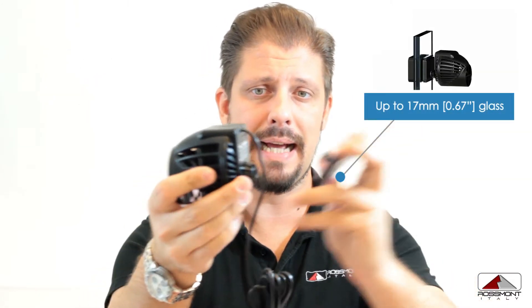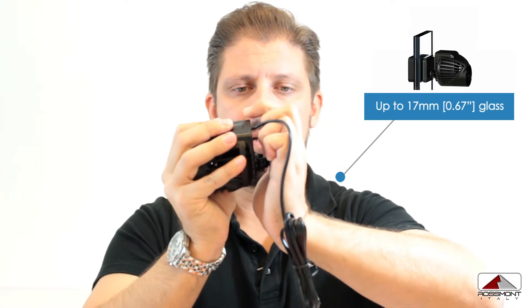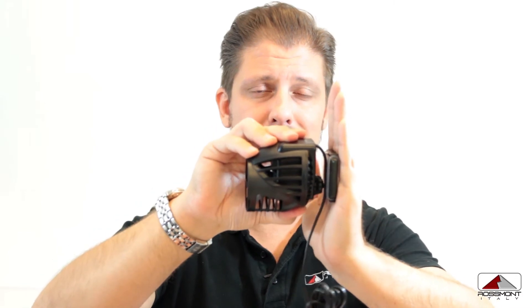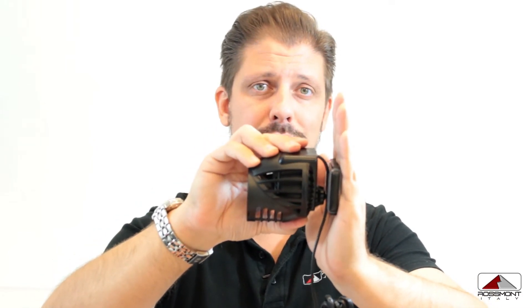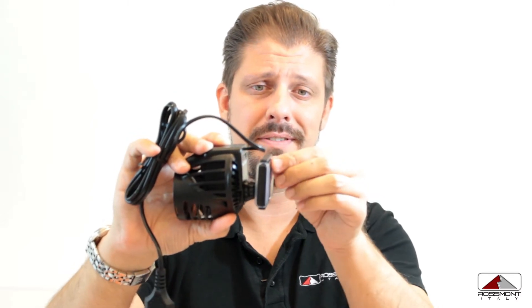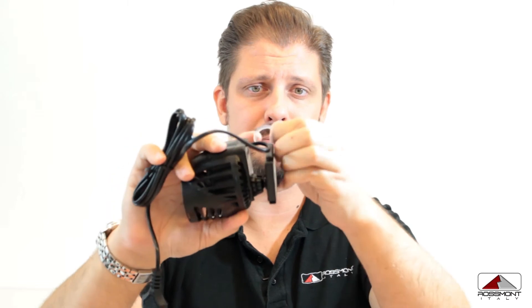We have also recently introduced two new extra O-rings to be mounted on the internal magnet support to absorb every kind of abrasion when you are using the MX models on very thin glasses. The pump can be used up to 19 millimeters, but when used on a 10 millimeter glass it will be squeezed toward the glass itself, and naturally some vibration can be transmitted — but with these O-rings the vibration will be absorbed.